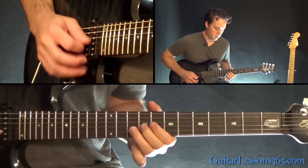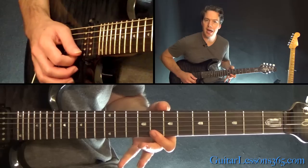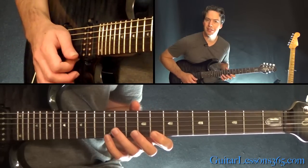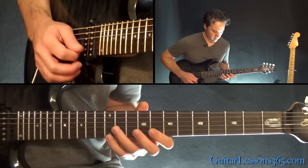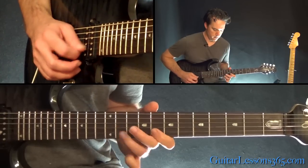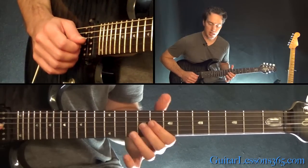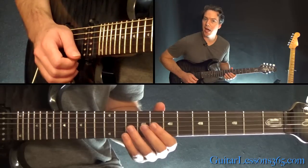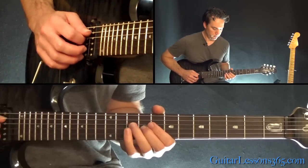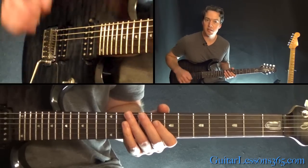That's a bend at the 11th fret, whole step bend on the B. Then roll from the 8 on the high E to the 8 on the B. Then pull off 12 to 8 on the high E string. And then 11 to 8 on the B — you can pick those two notes. And then 10, 9 on the G, and then that half step bend and release when you get to that 9 on the G. There's a slight pause, then 10, 8 on the D.